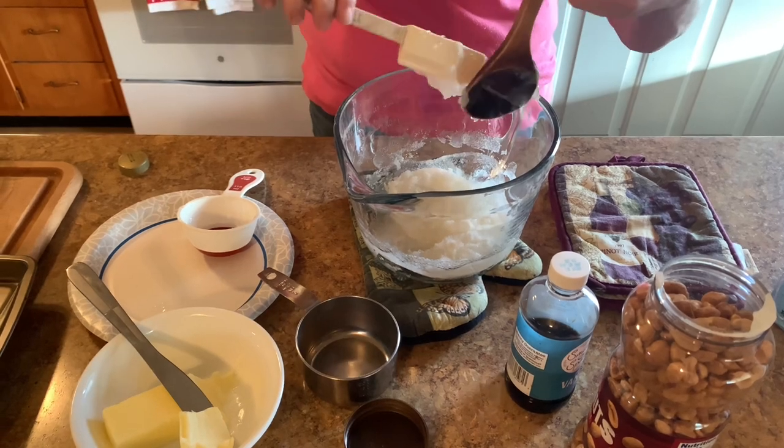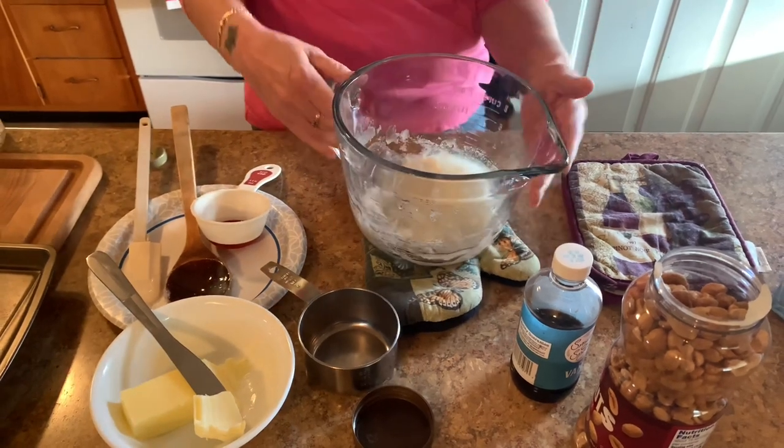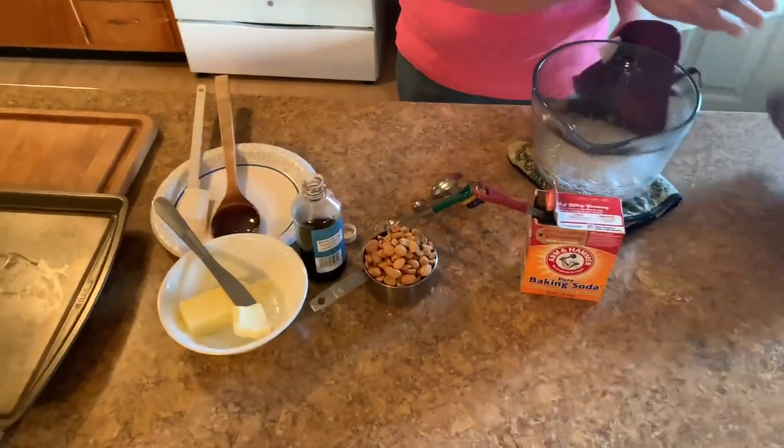Then we're going to microwave this for four minutes. Don't open the microwave or anything. I have a thousand watt microwave, so hopefully that's what you have. So that was in the microwave for four minutes.